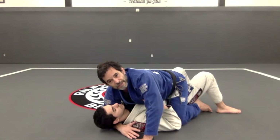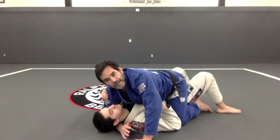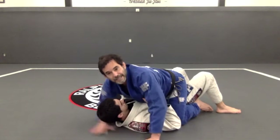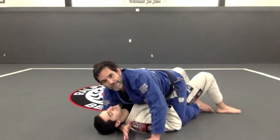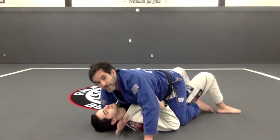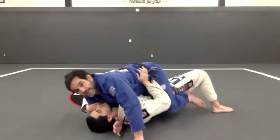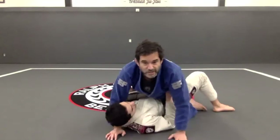Something he can do is first put pressure on my forearm with his head. If his head is off the mat it's easy to move my hand and post again, but if he traps my forearm that's not easy. If he does the upa and pushes that way, by the time I have my hand right here I already lose the position.